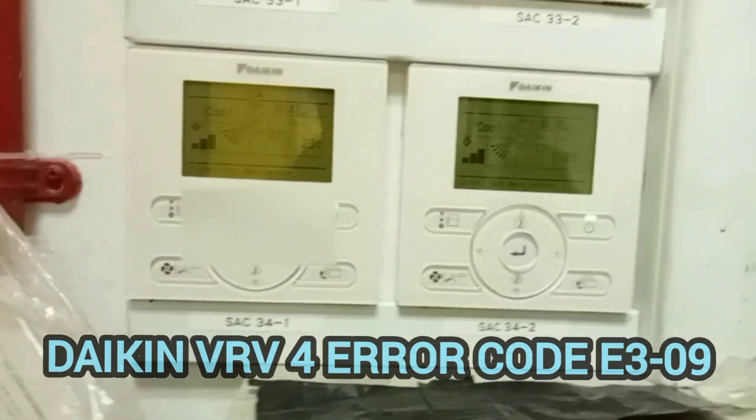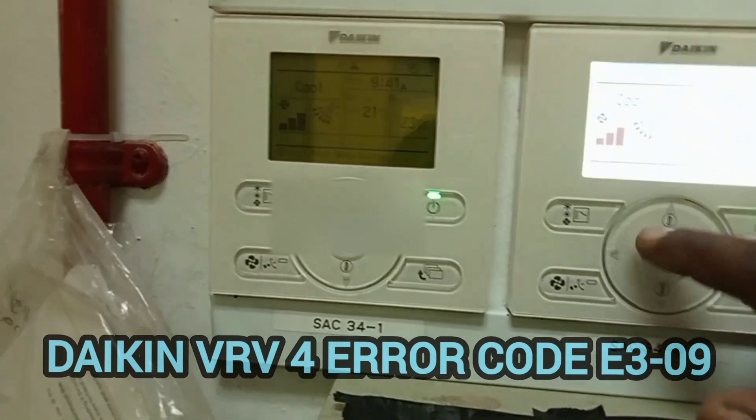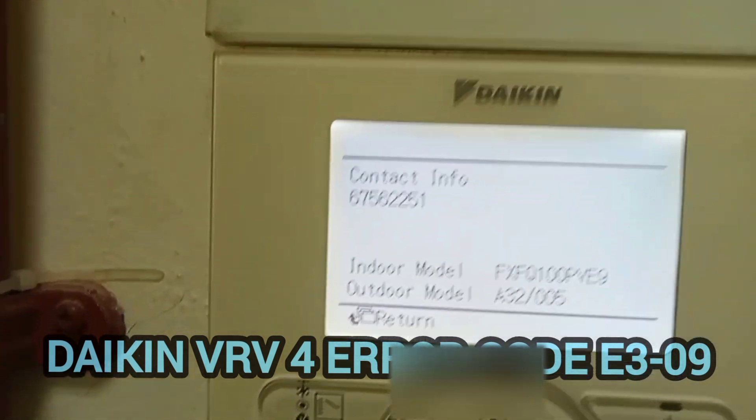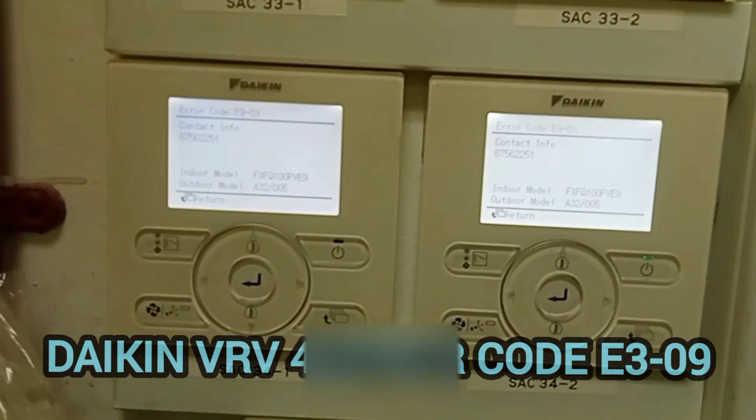Hello guys, good morning. Here we have one error code — just checking the error code. The light is blinking, so we check the error code: it is E903 C2, also the same condenser unit.